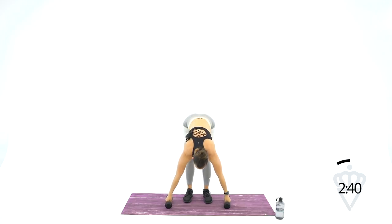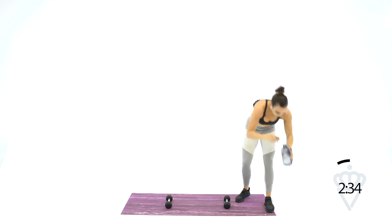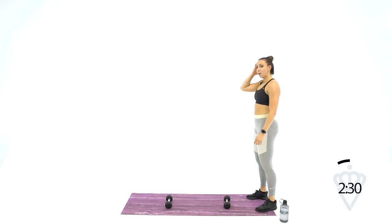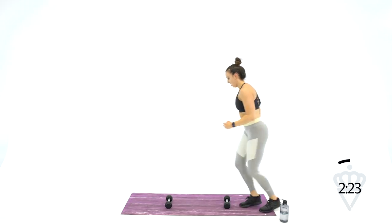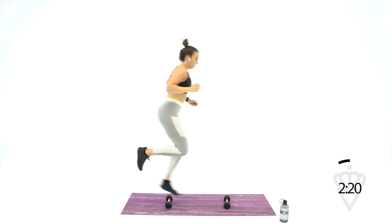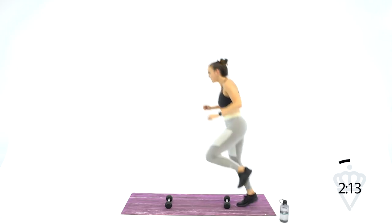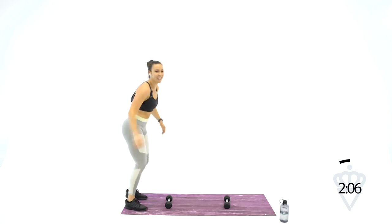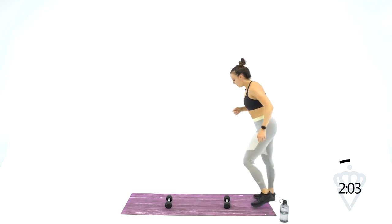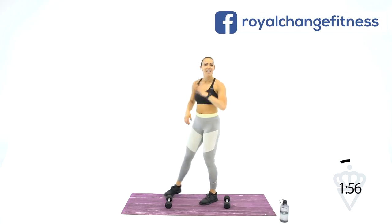We've got one more round, guys — you can do this. Grab a quick swig of water. Single leg hops, let's go, and switch. Left, left, switch, right, right, switch. It's okay if you fumble around and get the hops mixed up — just keep moving. The whole goal of this workout is to move your body, get your heart rate up, get your breathing going.